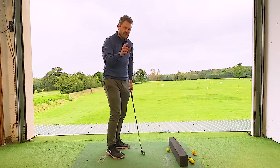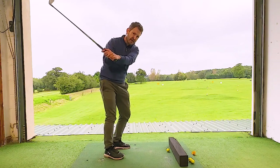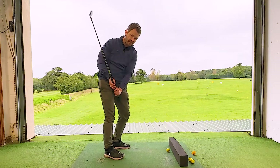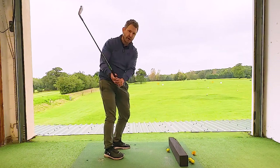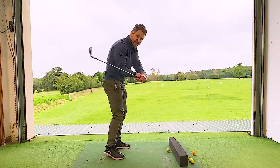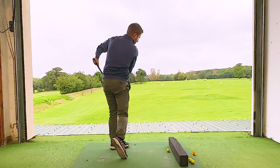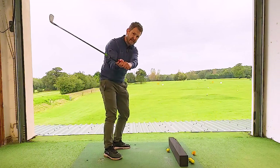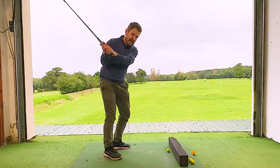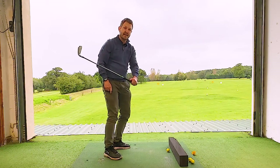It's going to feel really strange, so bear with me and do this in slow motion first. At the top, in a good position, don't drag the handle down. Let the handle go out to shallow the shaft, and at the same time turn through, because we've already preset the shaft on the way down. We're not dragging the handle — we're just letting it go gently out towards the ball so the shaft stays nice and shallow.